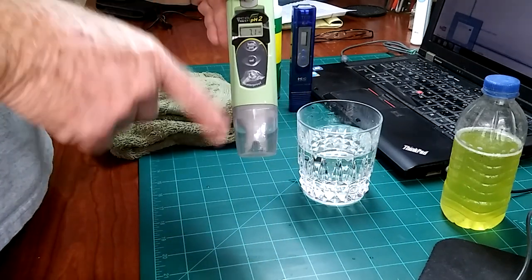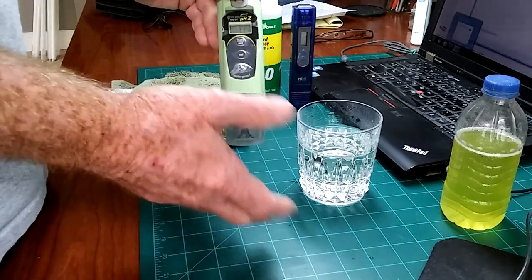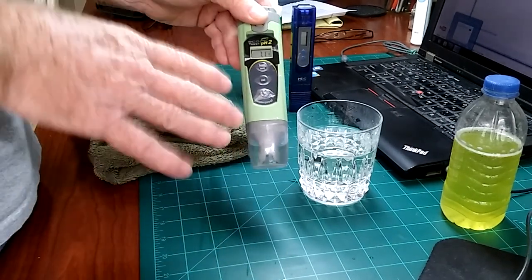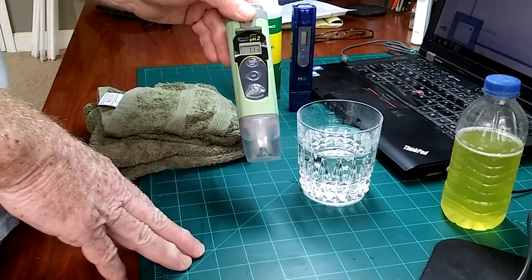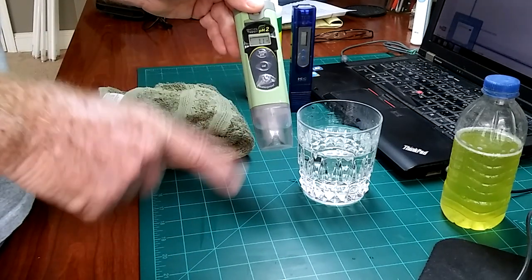Pay attention to this part — that's the most important part of any of this. They're simple devices, simple to use, but just pay attention. If you're calibrating with 7.0, it should always be 7.0 at the beginning. If it's not, you need to recalibrate it. Anybody that says they don't need to calibrate their pens and they're close enough — within a couple of points — you're making a big, big mistake that will catch up with you and be very, very costly.